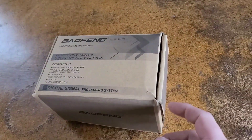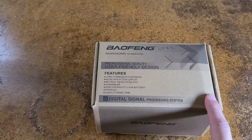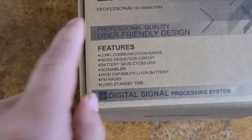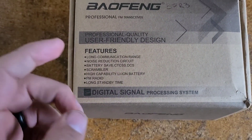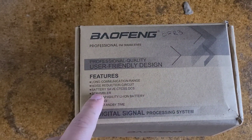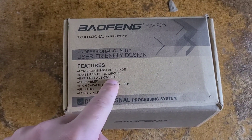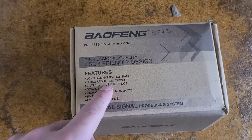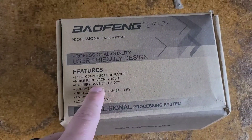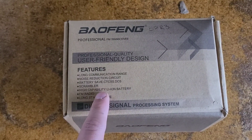In typical Chinese style the box was crumbled and weird-looking. From what the features on the box say: long communication range — it's the same as any other 5 watt radio; noise reduction circuit, which is going to be our squelch; battery save, we've already been through that; CT, CSS, and DCS — those are the tones that help us connect to repeaters. And a scrambler option — I'm interested to see what they consider the scrambling option.